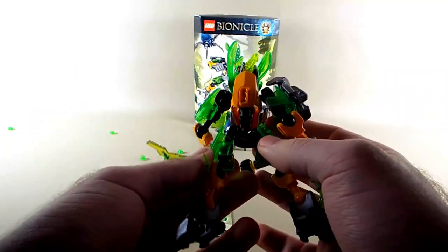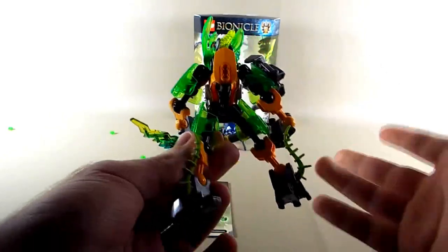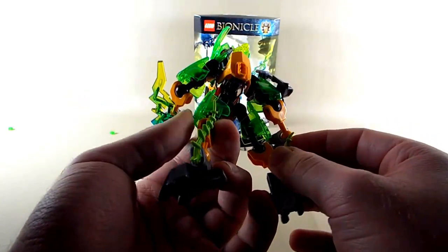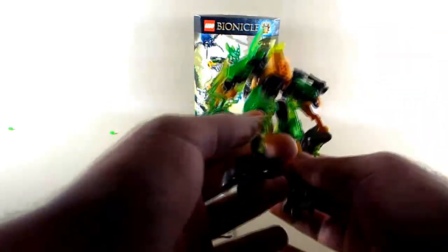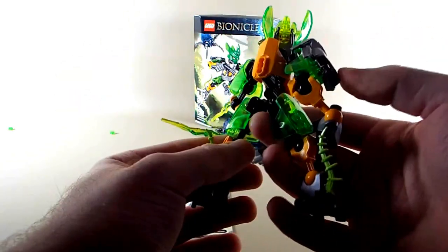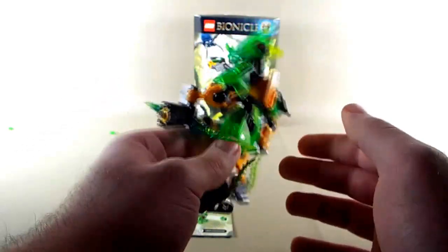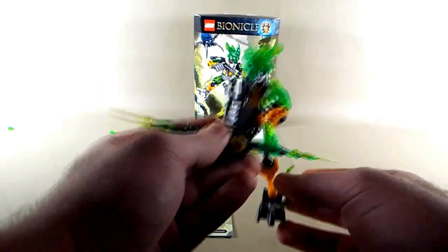I definitely appreciate back armor — again it feels like they've been listening to us, because back armor is definitely something Hero Factory lacked. I'm glad to see they made the effort on even such a small set to fill it out and make it look good from all angles. This guy looks like a complete set from all angles, and I really appreciate that. So that is the Protector of Jungle.